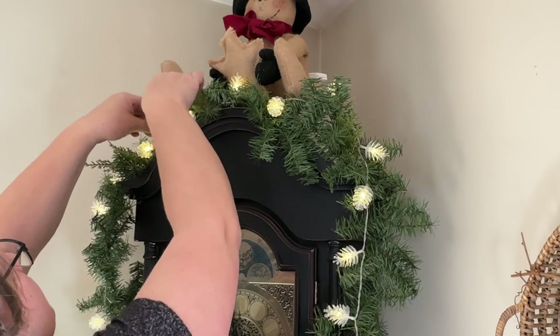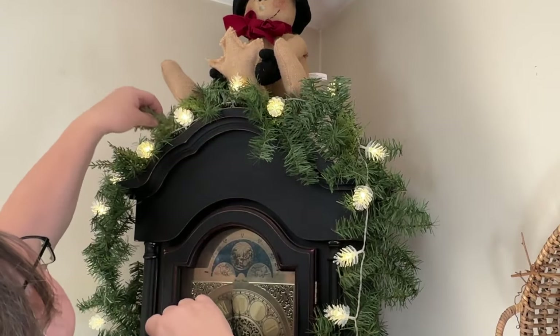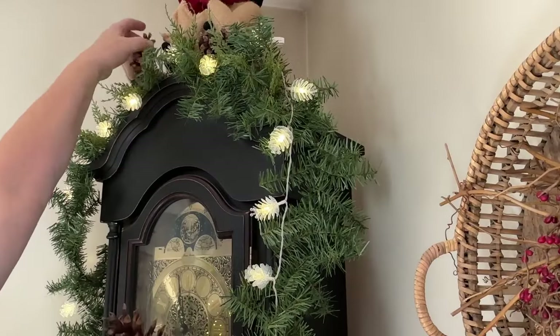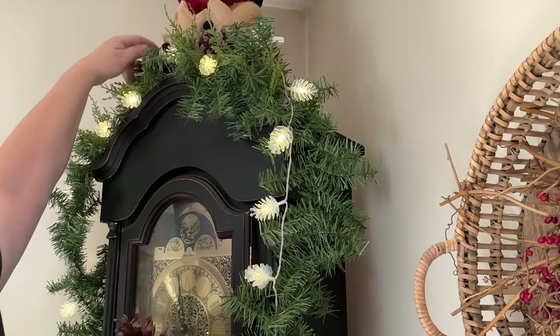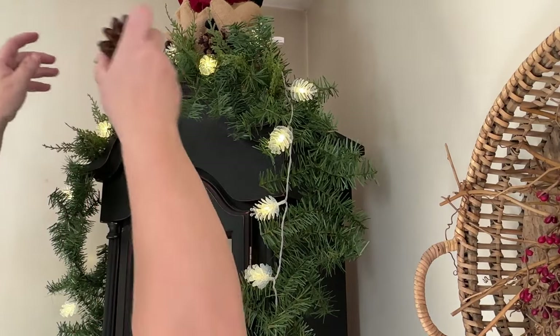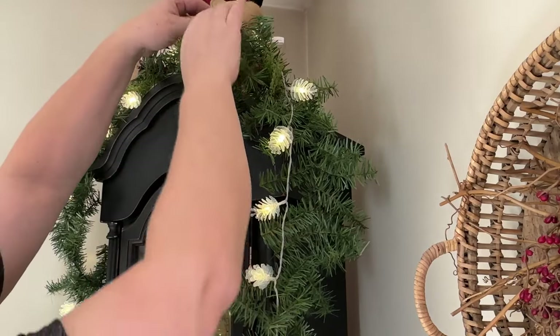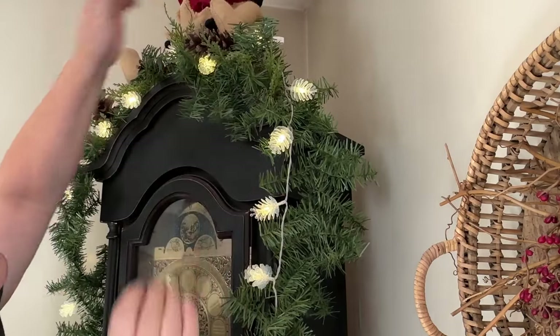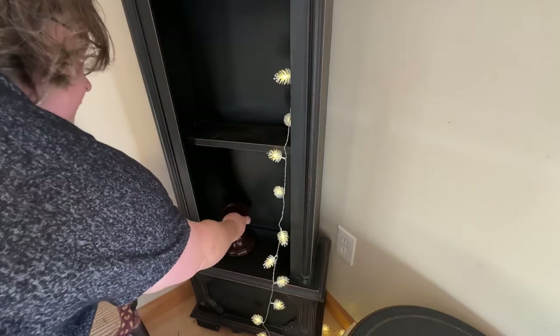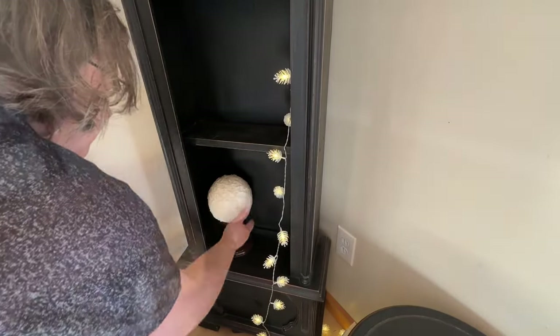Along with my regular greenery I'm adding some little pieces of cedar that I got from Temu. I got a couple — they call them Christmas trees and they actually are cedar — so I grab those. They come off really easily and I love how they look mixed in with my greenery. I also added some real pine cones to give it a more rustic look.